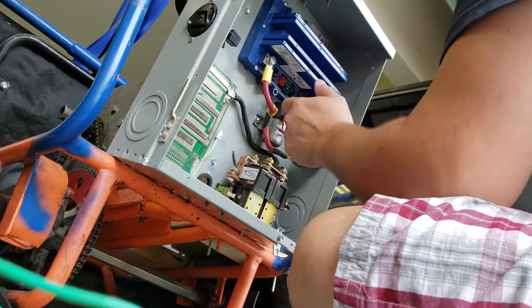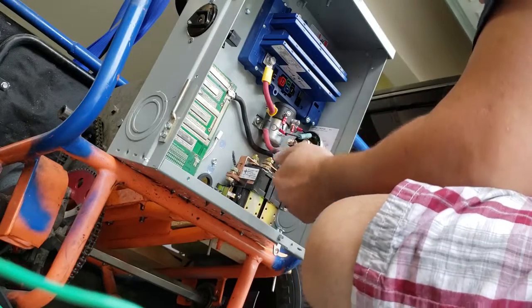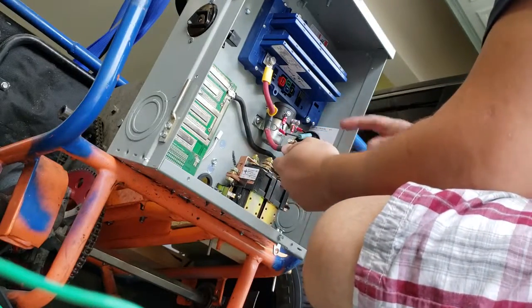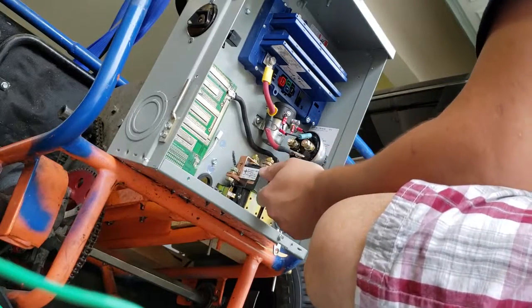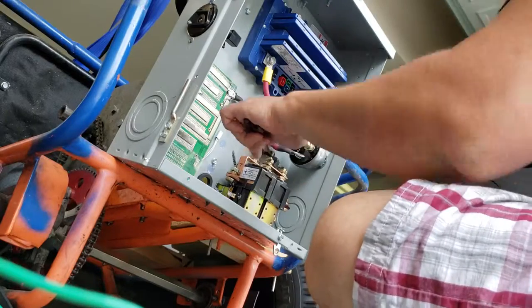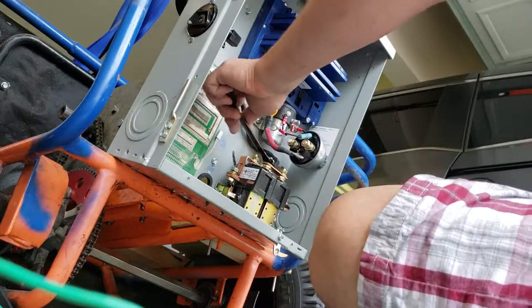Right now I'm wiring up the contactor to the controller positively and the contactor positively to the reversing solenoid to give it power. I don't really plan on finishing this today, so I'm just starting it right now, little bits at a time.